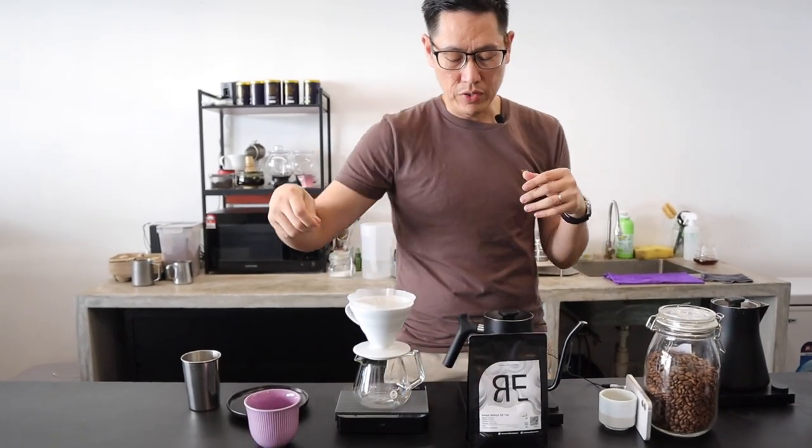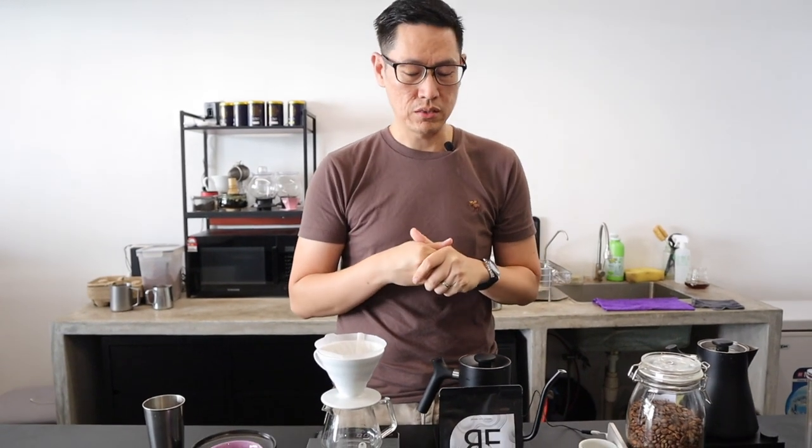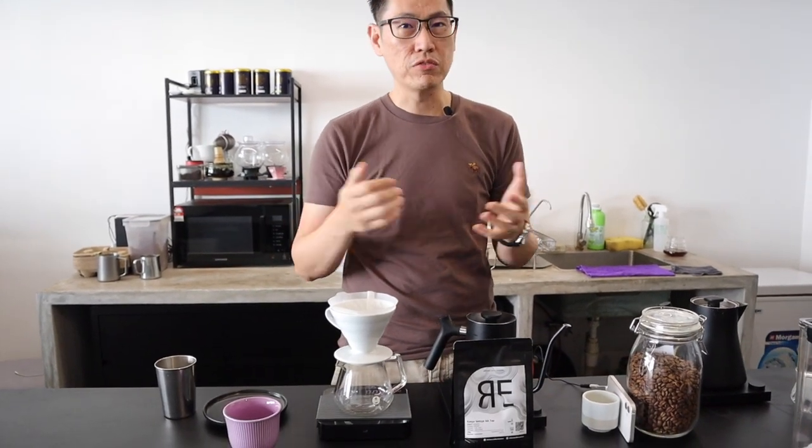For this coffee, our roasting philosophy is slightly different. Typically in Kenya, you are used to super, really bright acidities, and you're going to find very similar flavours like tomato-ish or blackcurrant. But whenever we source Kenyan coffees, we try to look for something different — we want to push the boundaries and see what we can taste, maybe something different from Kenya.